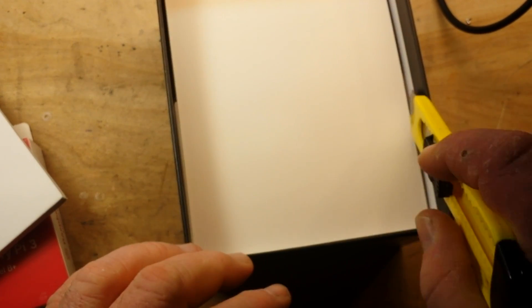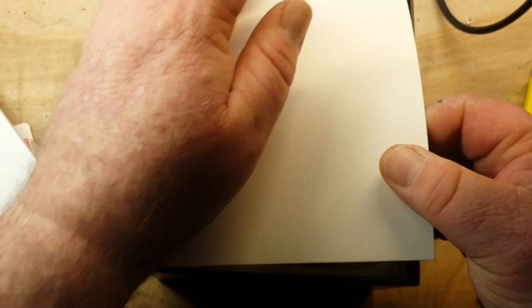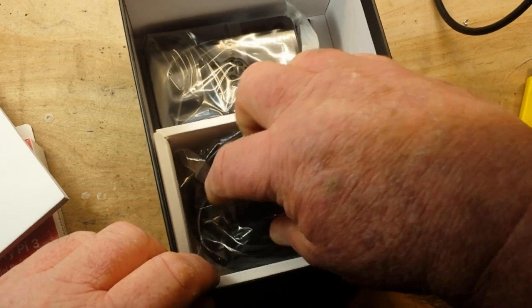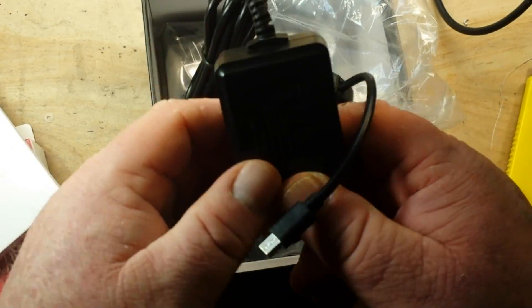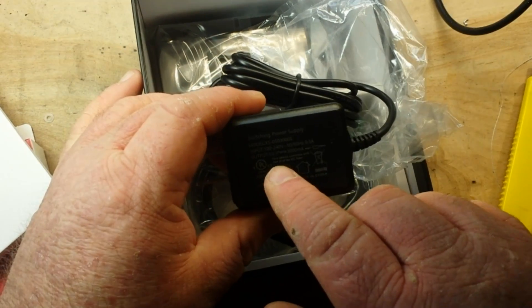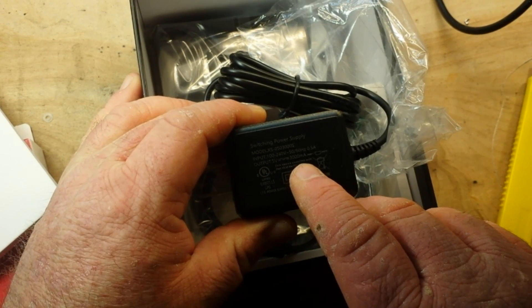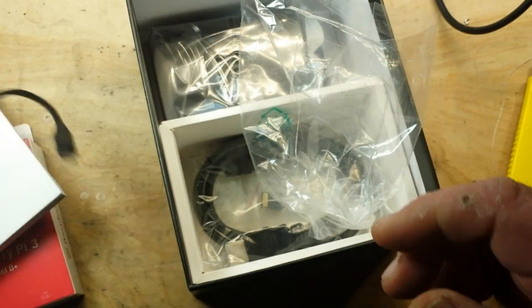But there's more goodies in here. This is a nice thick box and it is rather well packed. Up next we have the power supply, and this is important because Pis are a little bit power hungry. So it needs a 5-volt supply — this is 3,000 milliamp, or a 3-amp power supply, and it's switched. Very nice.